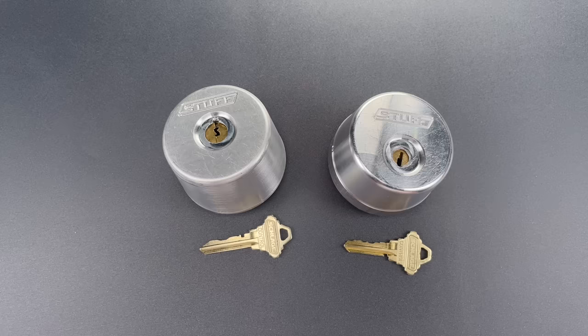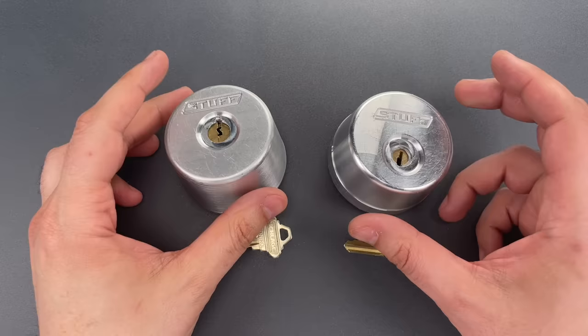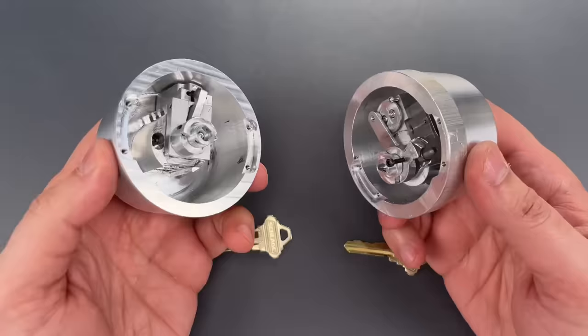Before we pick these, I want to explain what I'm going to do so my actions don't look too cryptic. That will require some reference to the internals, but if you want a detailed look at what's inside, you need to check out the Stuff Made Here YouTube channel, and all the appropriate links are below.